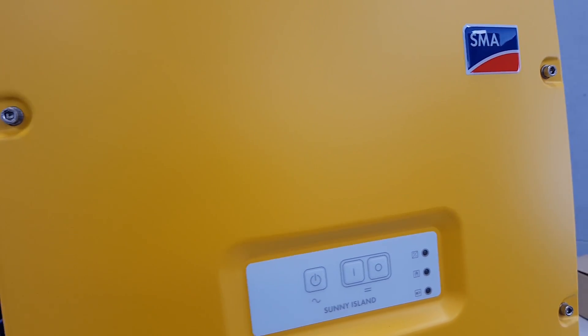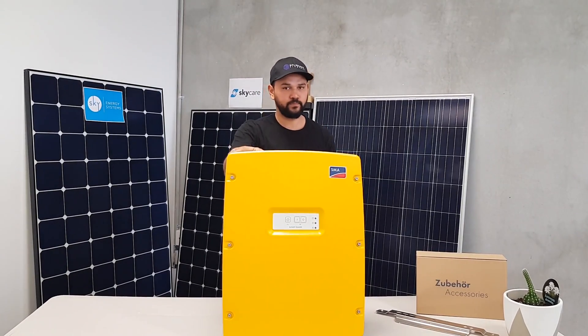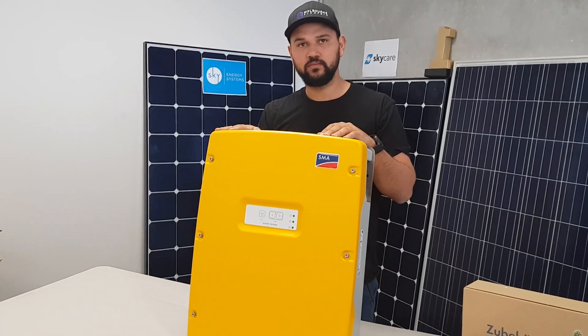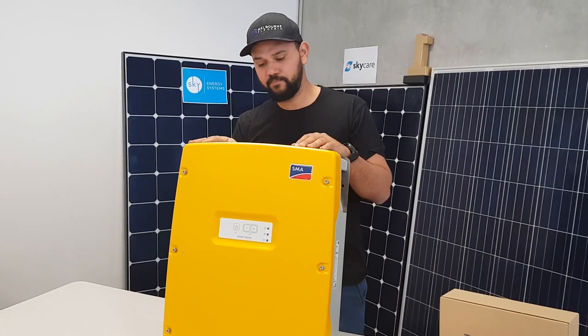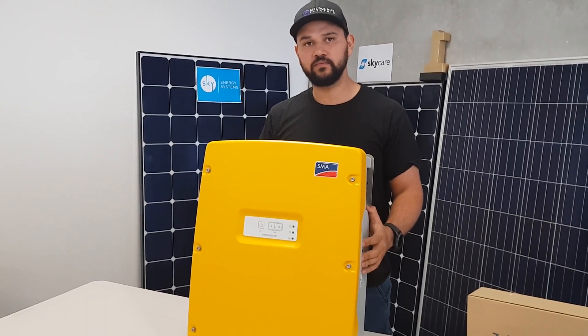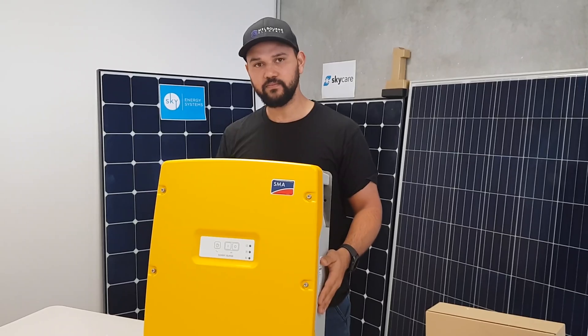To recap: in a blackout situation this inverter will take over supplying power to the house directly from the battery and solar panels. It can also be used to run completely off the grid if you have no grid connection whatsoever. And it's got a really high power output, especially for people running equipment or hydroponic setups like the one we're installing on Monday.